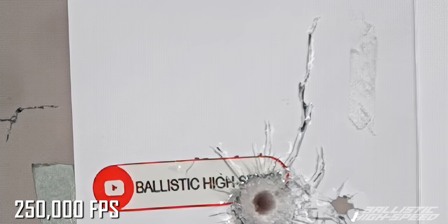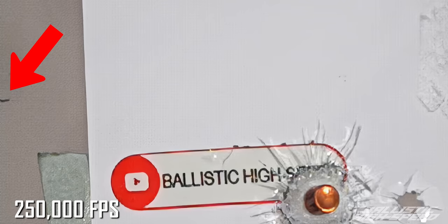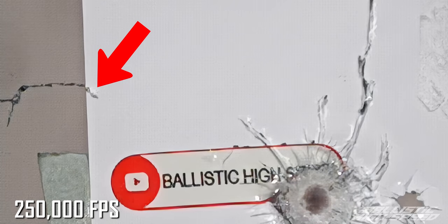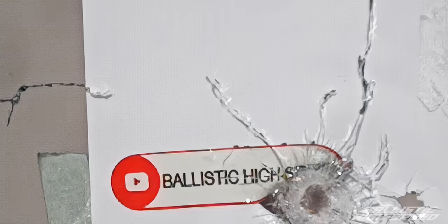That looks like lightning. There's that crack from the 9mm coming back — that's the tip of it right there. That extra stress. It behaves just like lightning. So the .45 did have an effect on the 9mm crack. Just barely.